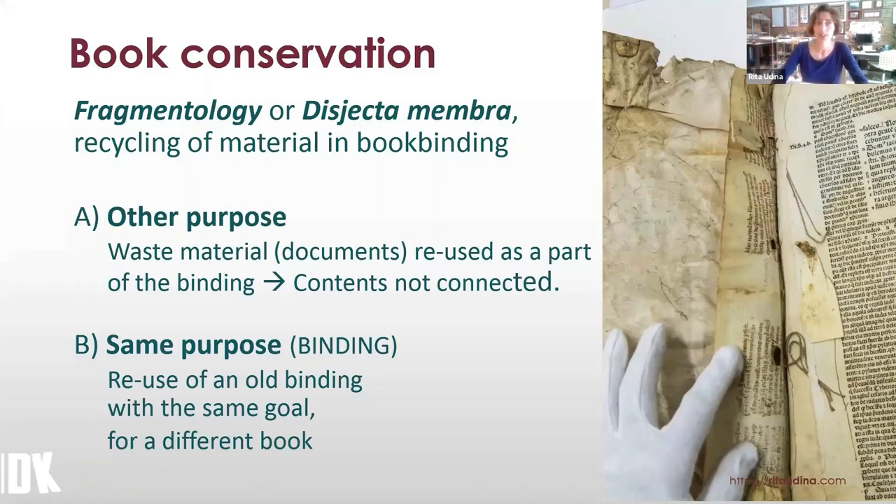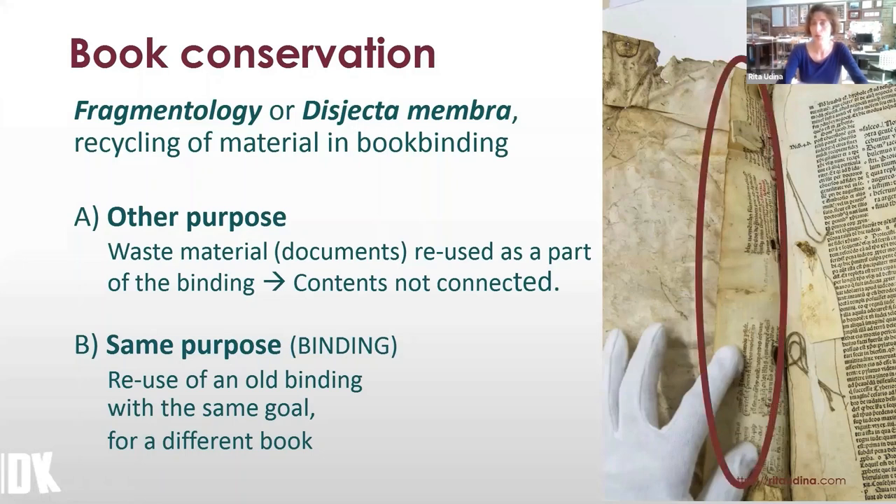Fragmentology and disjecta membra are two terms related to the recycling of material in bookbinding. The first group is the most common case of waste material, mainly documents, that are reused as part of the binding. For instance, we have here a hinge of a book which is in fact a fragment of a manuscript about laws, and it holds the sewing of a printed book about medicine.